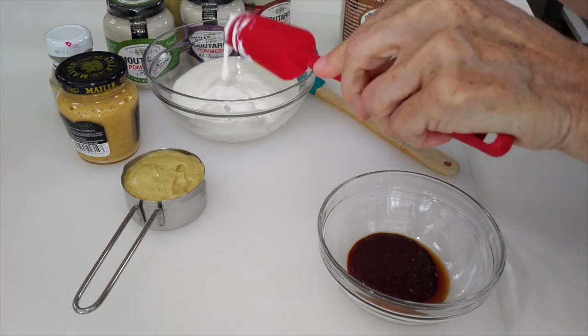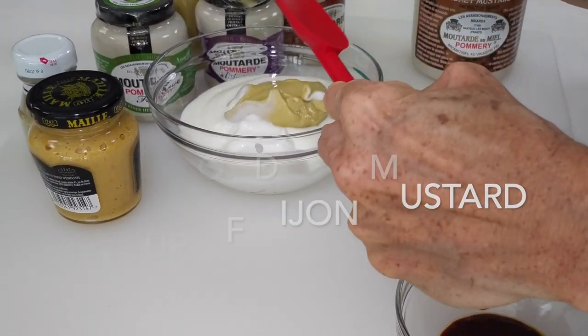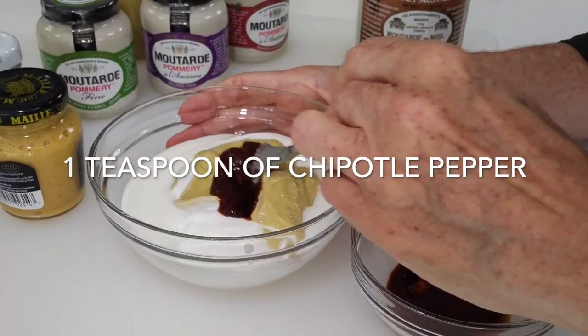You can use your favorite kind of Dijon mustard, along with a teaspoon of chipotle peppers that I have ground, or you can add chipotle pepper powder if you want.